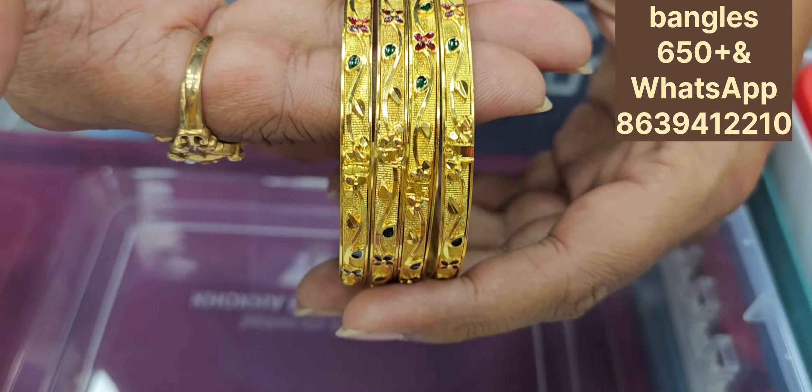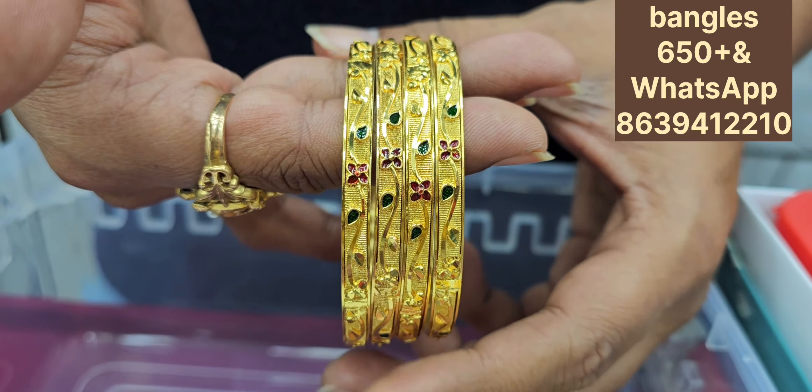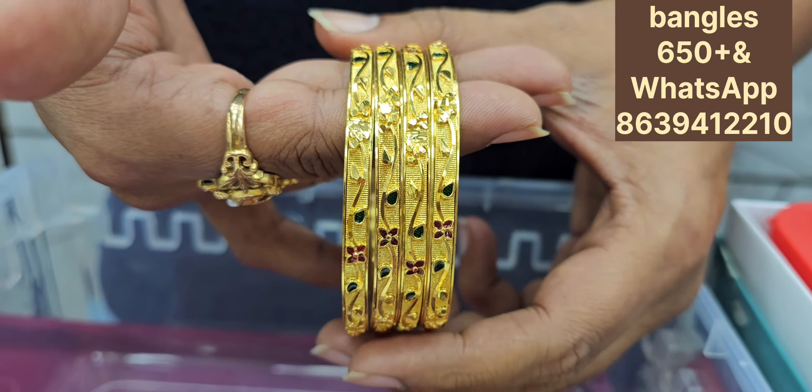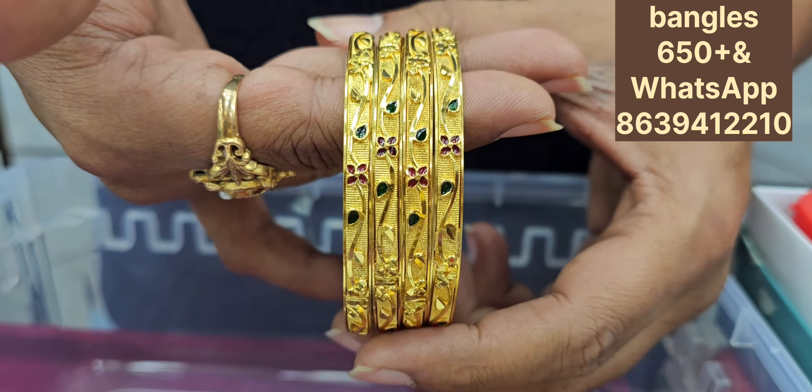Looking wise, it is good for a bangle collection, but the prices reflect the design and finishing. The price is also very reasonable. It is 650 rupees.